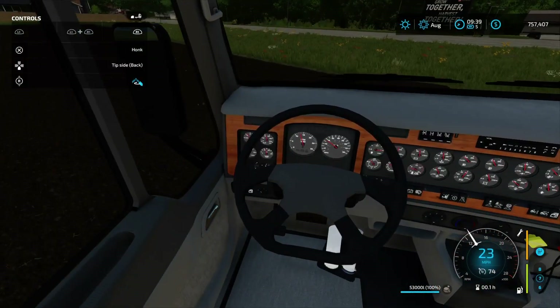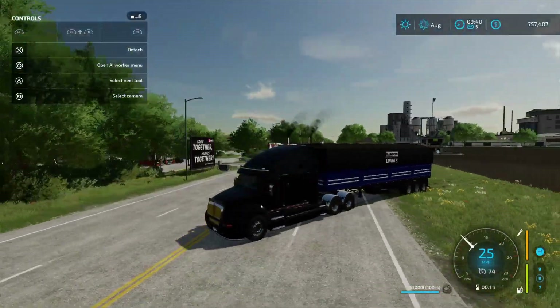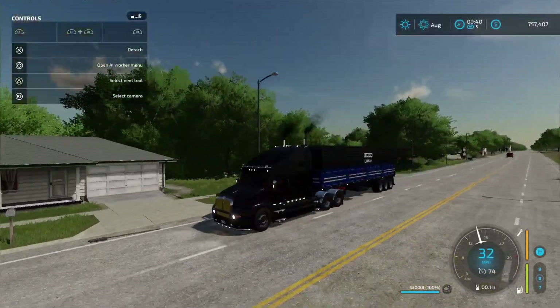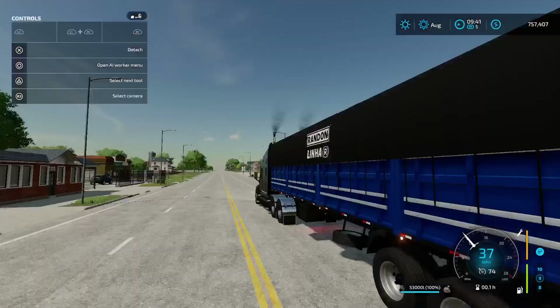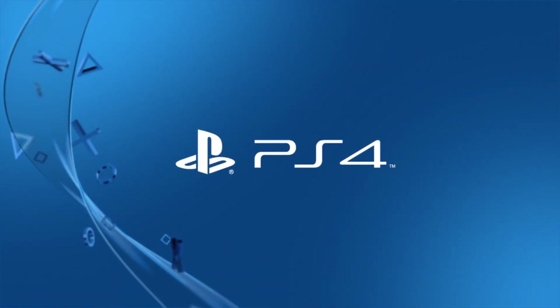It's pulling it! It's pulling it on the road.